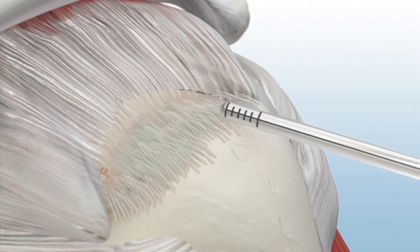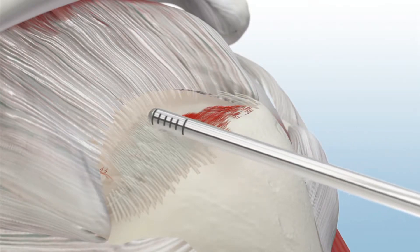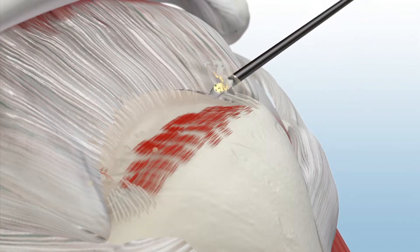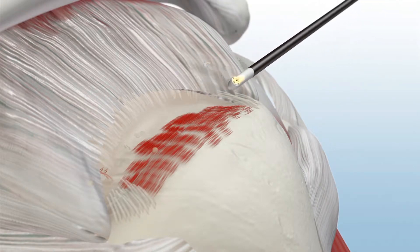To begin, prepare the footprint in subacromial space using a ConMed dual-purpose shaver blade and the Edge bipolar arthroscopic RF device.